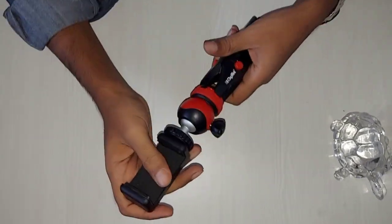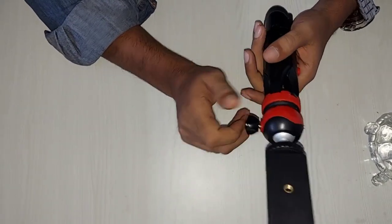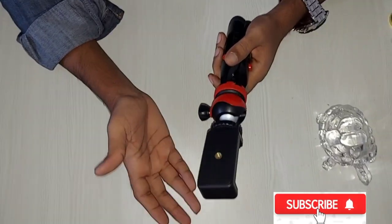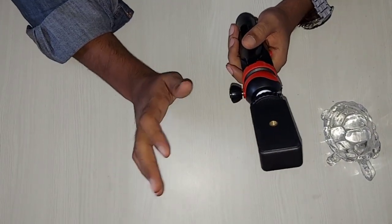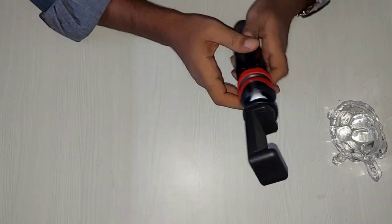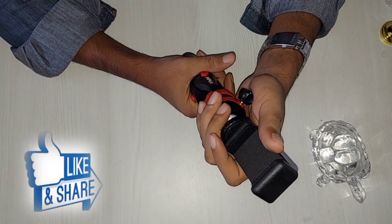I thought I would share my experience with you. How do you feel about it? Please tell me in the comments. If you have any advice, please share it, and I'll try my best in my next video. Guys, you will see a red button — please like and subscribe to my channel. This type of small latest gadgets unboxing and review content will keep coming. I'll see you in the next video. Thanks!